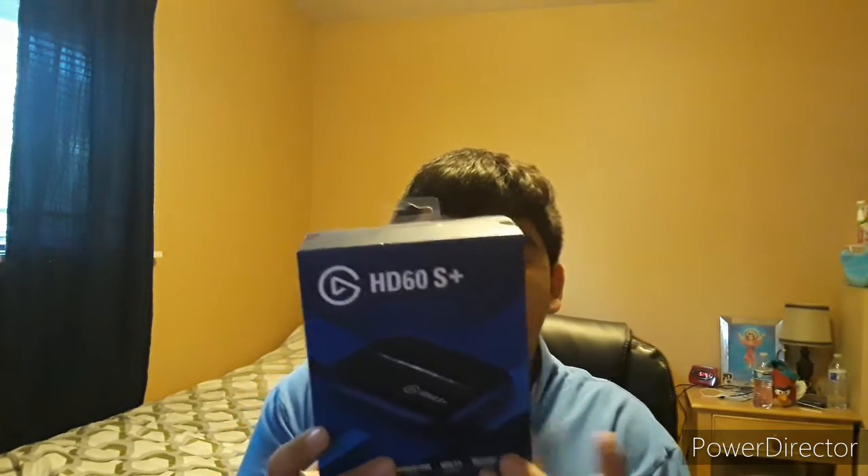Overall, the Elgato HD60S Plus is a much more reliable capture card. It goes for around $200, but if you don't want to spend that much money, you can get the HD60S instead — though you'll have to deal with the lagging issues. For capture cards, I recommend the Elgato HD60S Plus. Thanks for watching — please like, subscribe, hit the bell, and comment below what you think of this capture card or if you're planning to get one.